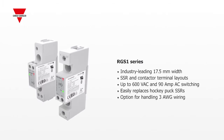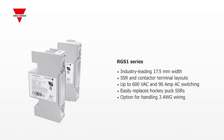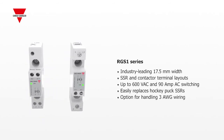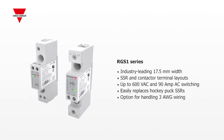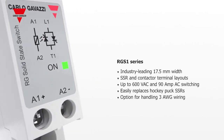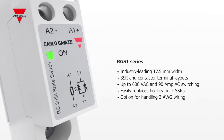The RGS1 series is merely 17.5 millimeters wide and is a drop-in replacement for a conventional hockey puck SSR. These robust relays can switch up to 90 amps and feature output terminals capable of handling 3 gauge wiring.